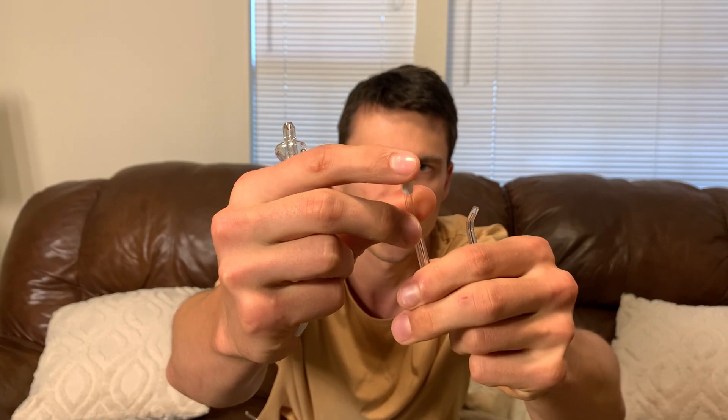It does come with a charger, of course, and then a couple of different tips — some more irrigator tips and one that has a little bit of bristle, so you can kind of brush your teeth while using it. There are a bunch of different little attachments, which is pretty cool. But the standard irrigator tip is the one I've been using.